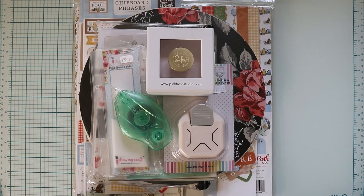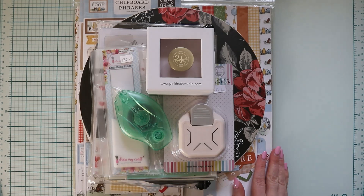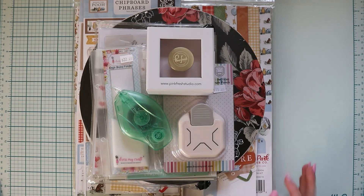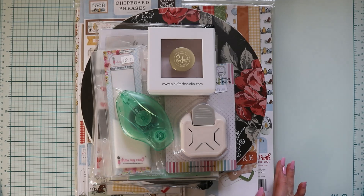Hey guys, welcome back to my channel, or welcome if you're new. For today's video I have another crafty haul. This one is all things I purchased at my local scrapbook store. I will link them below, and if you live in Canada — I don't actually know if they ship to the US — but yeah, they'll be linked below. So let's get started.